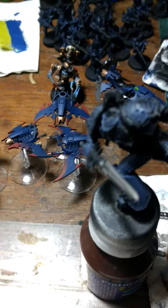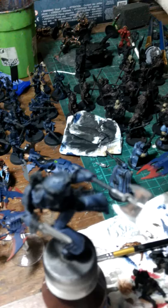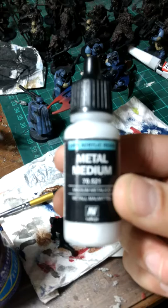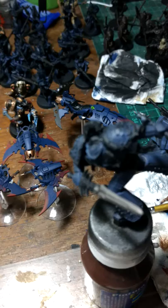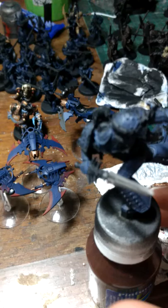I'm going to try out the 40k Space Wolves color scheme. I know some people like the 30k grey, but for my Leman Russ I will be trying Vallejo Metal Medium mixed with Russ Grey from Citadel. Let's see how it looks - I think it will look awesome on this miniature.